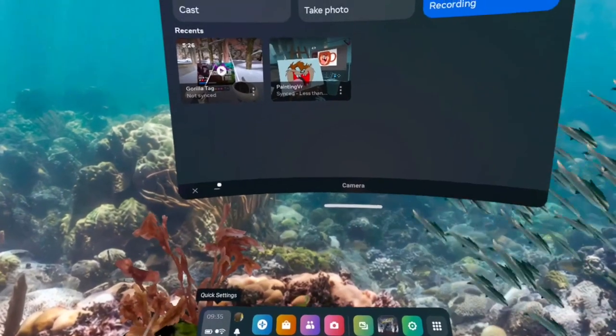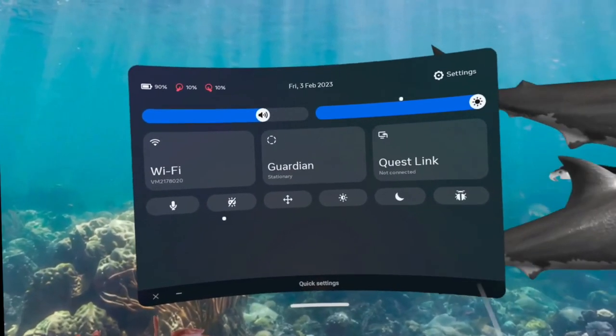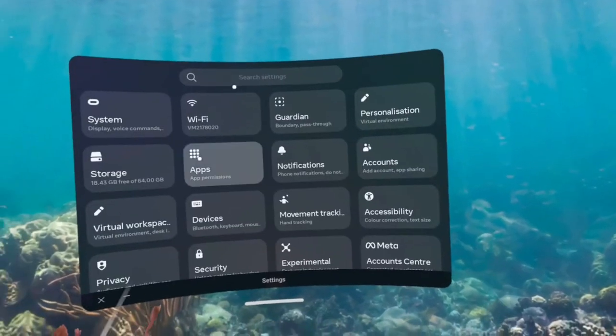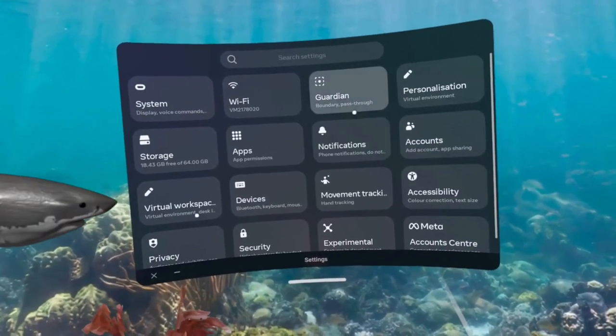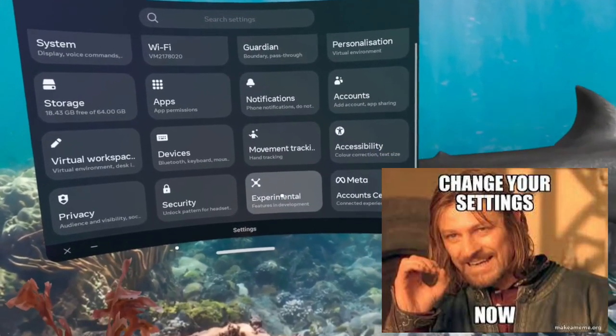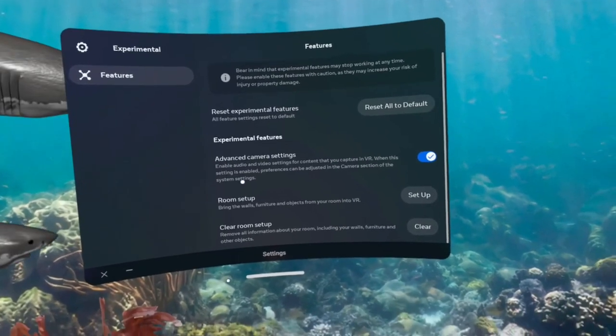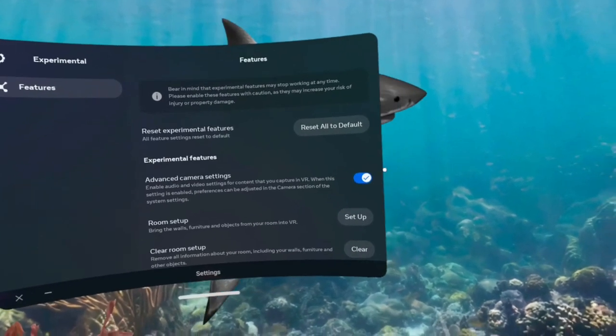So what we basically have to do — I think I've already done it, so I'll have to change it — you've got all your settings with the new layout. Basically, you go down to Experimental, and then on the right here you've got Advanced Camera Settings.